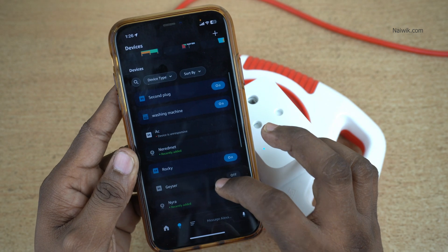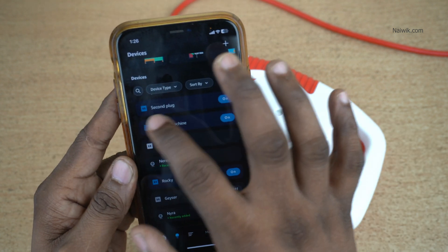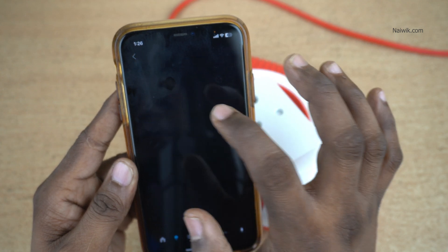Here you can see that I have different smart devices. The device which I would like to remove is this one — you can see that it is showing as 'second plug.' Click on that.